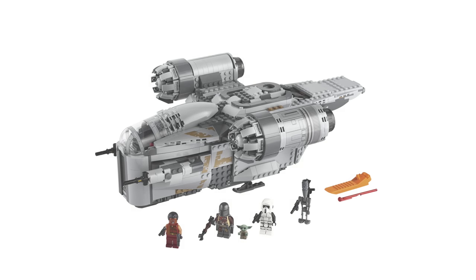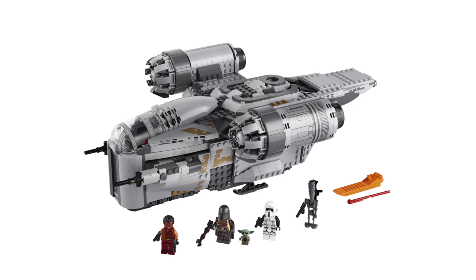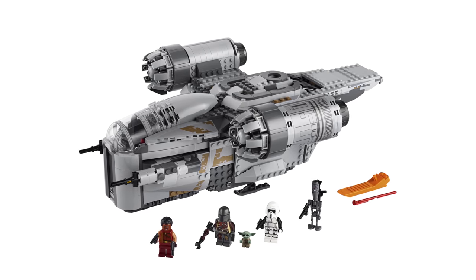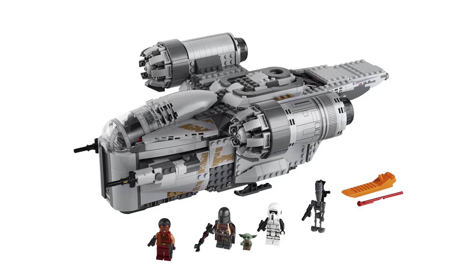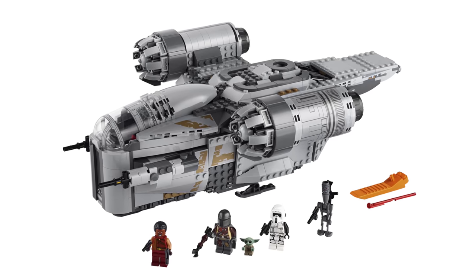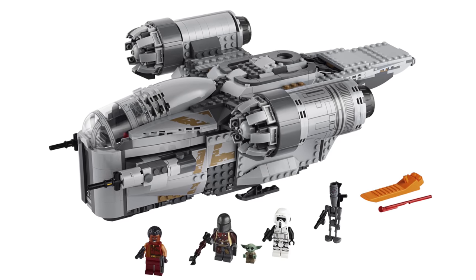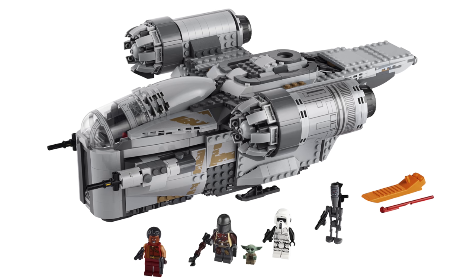Pinch me — I must be dreaming right now. This is 100% real, I'm not kidding. This is a real LEGO Star Wars Razor Crest set that is coming this year in 2020. I'm so excited to bring this news to you. I've actually known about this for about a week now and LEGO has officially unveiled this at the New York Toy Fair, and it will be available later this year.